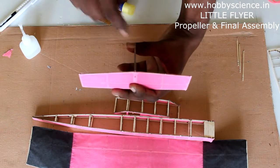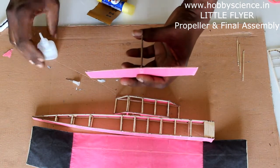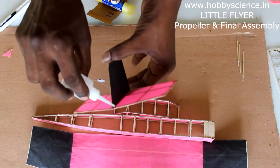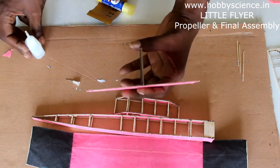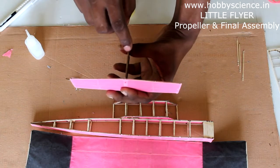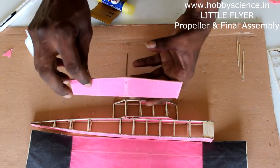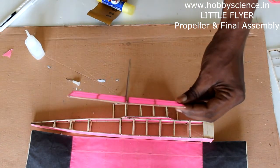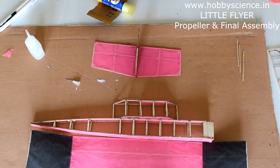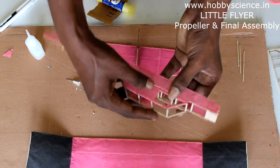The rudder is the vertical piece and the rear wing is the horizontal piece. When the rudder is in the notch, ensure it is at 90 degrees. Then take the super glue and apply along the corners — one drop at each corner on both sides — two to three drops total. While it is drying, keep it at exactly 90 degrees to the rear wing. Now it is dry and set at 90 degrees.